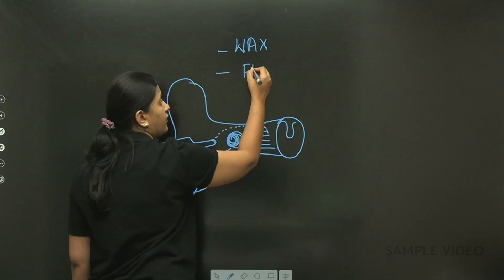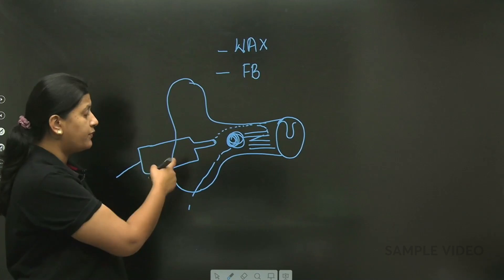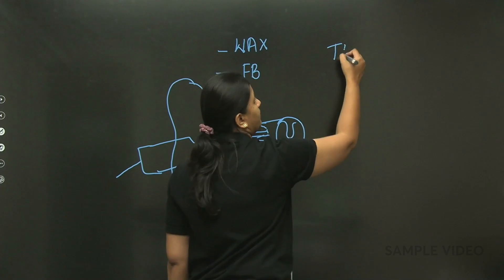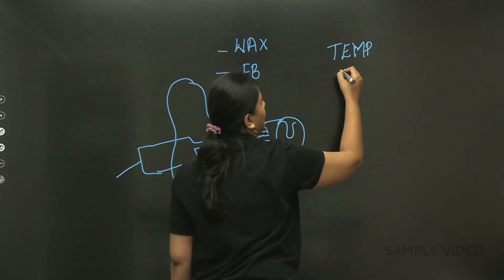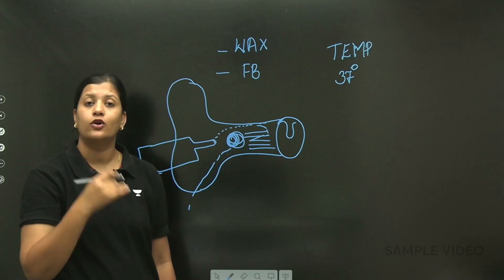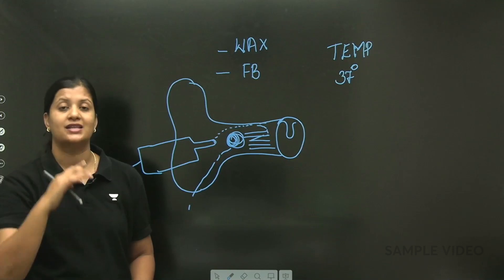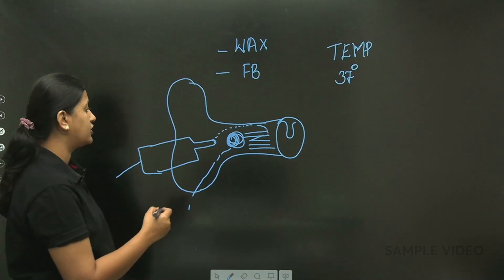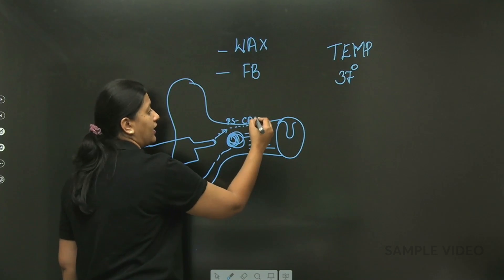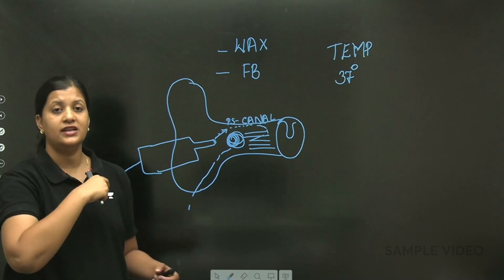Note that hygroscopic foreign bodies cannot be removed through syringing. The temperature of water used should be normal body temperature — 37 degrees centigrade. If you use water above or below this temperature, it can result in a caloric reaction. The direction of the jet of water should be towards the posterior superior canal wall.